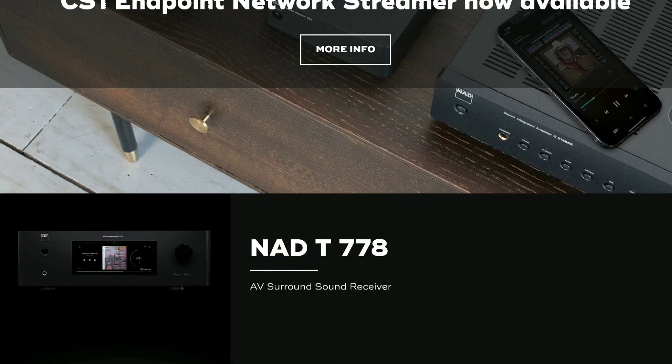One thing about NAD is that they do take their time to make a product, but they will end up charging you a lot of money. The M66 comes with exceptional circuitry design. It also features separate digital and analog signal paths, and it adds functionality such as a distinct volume controller.